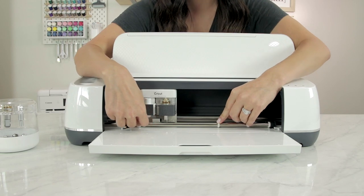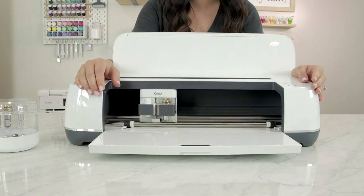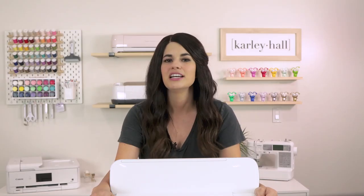Once the clamp is closed, move the star wheels to the side. When your machine engraves it'll create a lot of engraving debris, so I move the star wheels so that the dust doesn't scratch my project. Gently push the star wheels all the way over to the side.